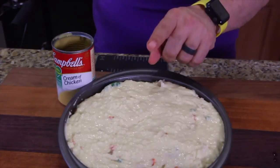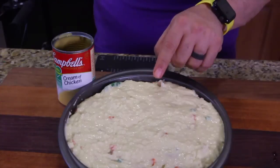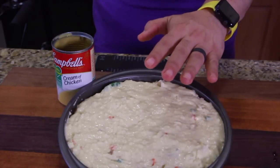Put your oven on at 400 and when it's ready throw this in for 20 minutes, or until it's golden brown on top and beautiful.